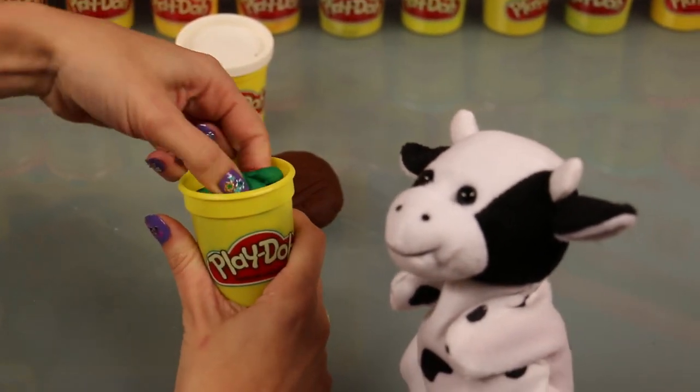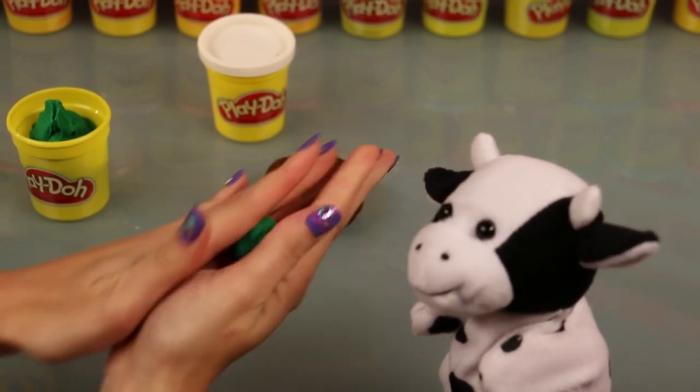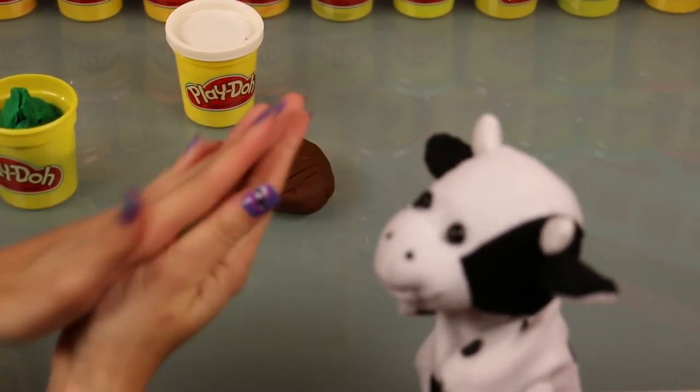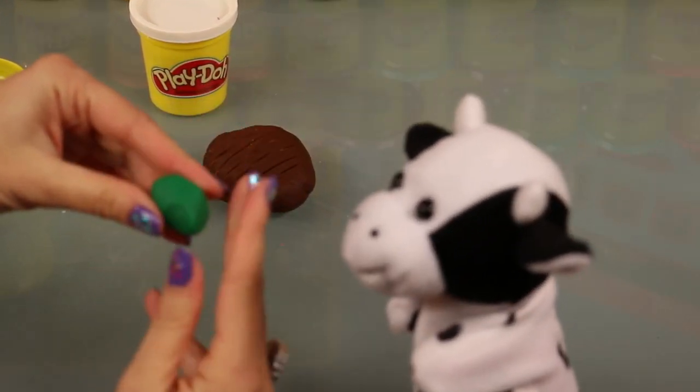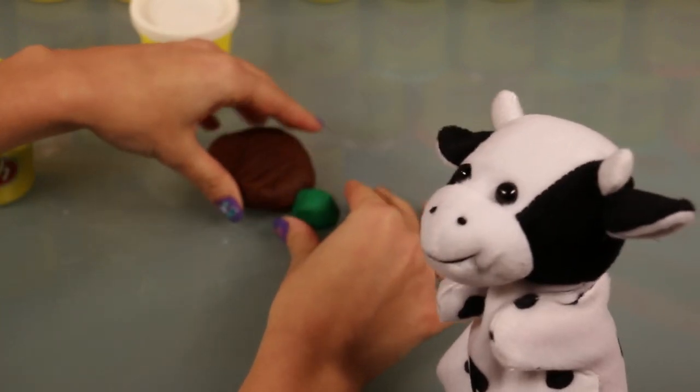Oh I like how you put those ridges on that shell. Kelly you're super smart. Oh stop, that is so sweet of you to say that. I do read a lot, so thank you. Now we're gonna take a little bit of this green Play-Doh and just roll it up into a little ball and attach that to its brown shell.